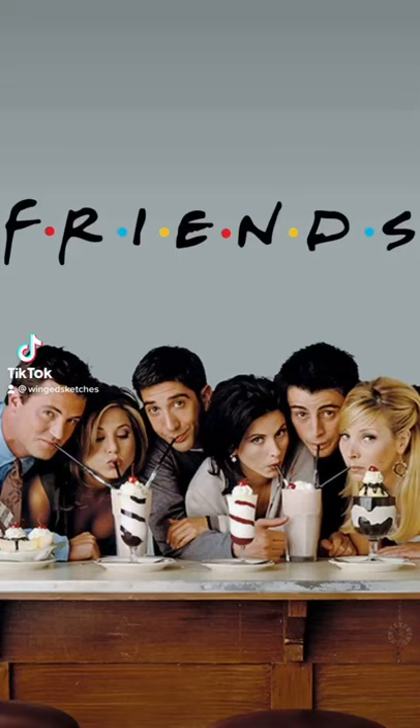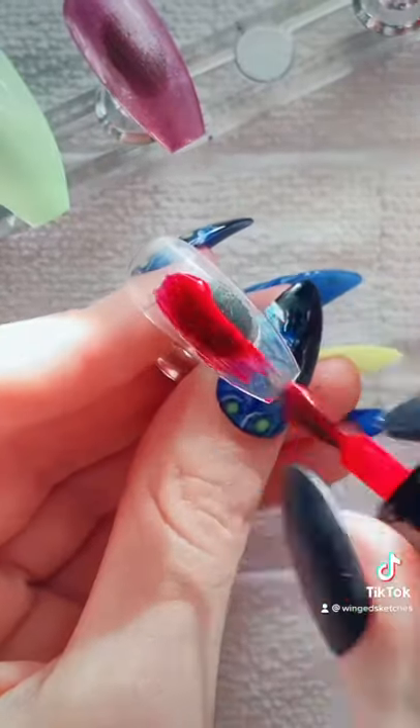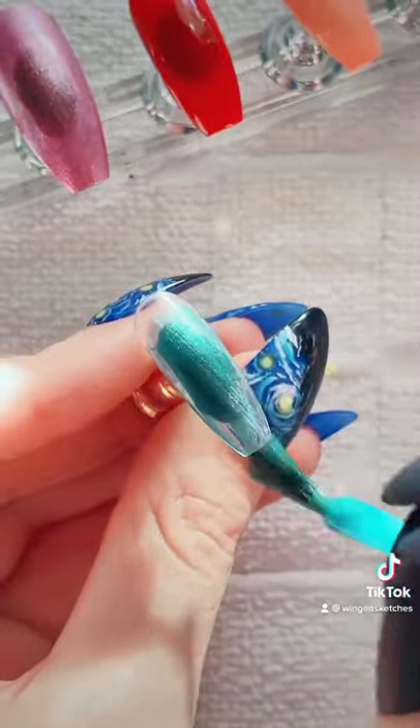I've received your numerous requests for Friends nails, so let's do it. Because I'm not talented enough to paint all the characters' faces, I'm instead going to do a nail representing each character. So that would be Joey, Monica, Ross, Chandler, Rachel, and Phoebe.